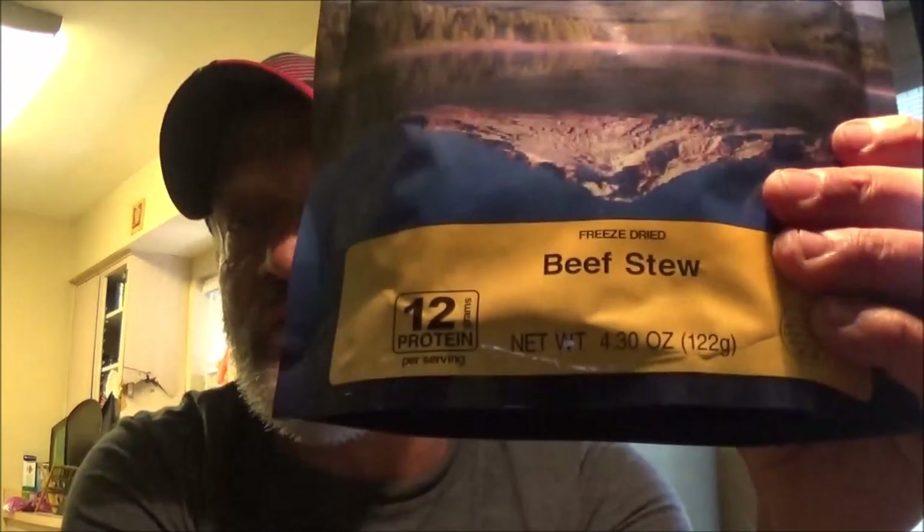Hi everyone, SheaBear1000 here. Today we've got another Mountain House review. We're going to try the beef stew and see how good that tastes.